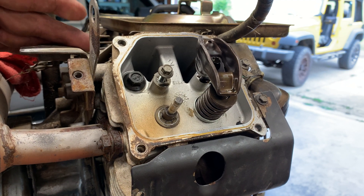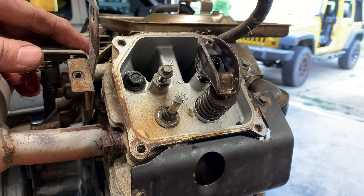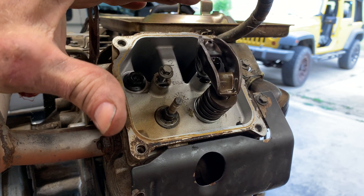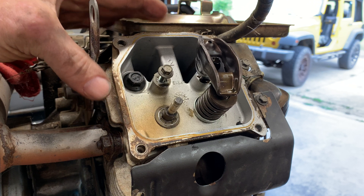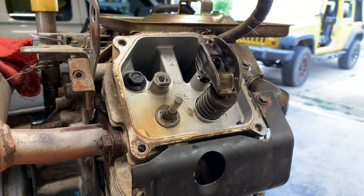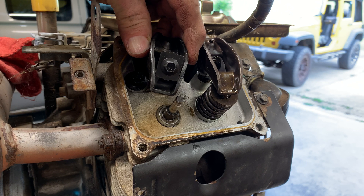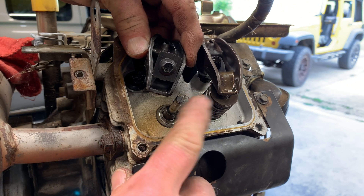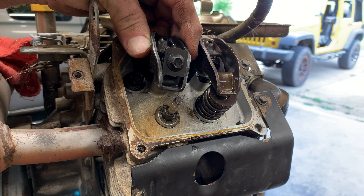So I have here a Kohler Twin V gasoline engine off of a Cub Cadet lawnmower. The problem was it would start but only run on one cylinder. This cylinder would fire but it seemed like the other was out of time — which is hard to understand because timing is controlled by a fixed magnet on the flywheel and two fixed coils on the cylinder heads. When I pulled the valve cover off, I found that this rocker arm, instead of being centered over the valve, was actually twisted about 25 to 30 degrees — so it wasn't actually operating the valve.